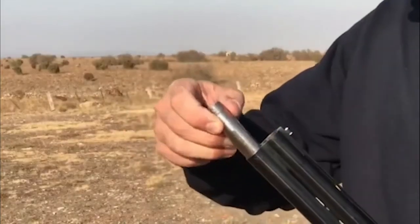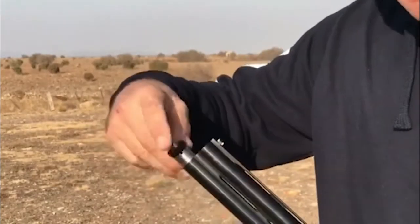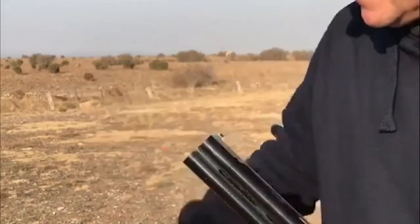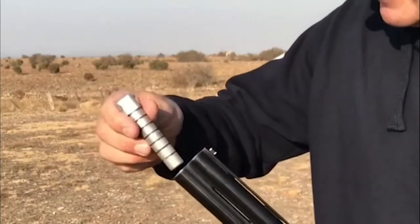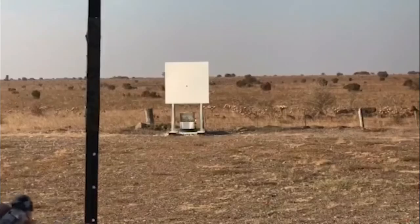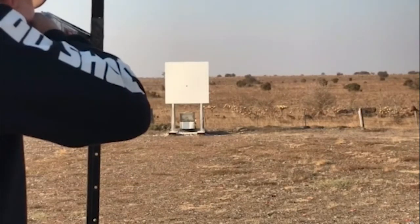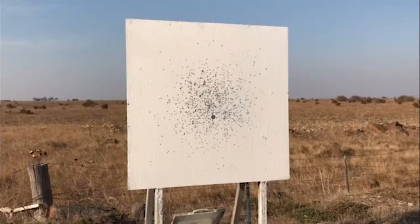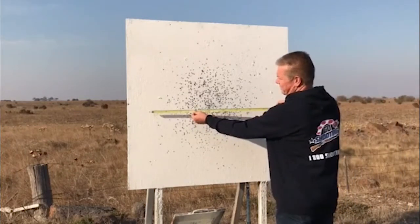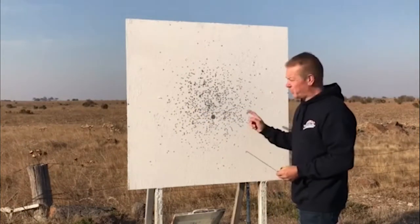Time to try our quarter choke, commonly called improved cylinder. Again at 20 meters, this will throw the pattern just slightly tighter. We'll just check this to make sure it actually is a quarter choke — full, three-quarter, half, spot on a quarter. Okay, we'll sample three shots. As you can see, our improved cylinder or quarter choke is a little bit tighter. It's gone from a one-meter pattern with cylinder to a pattern of about 80 centimeters in diameter with this choke.